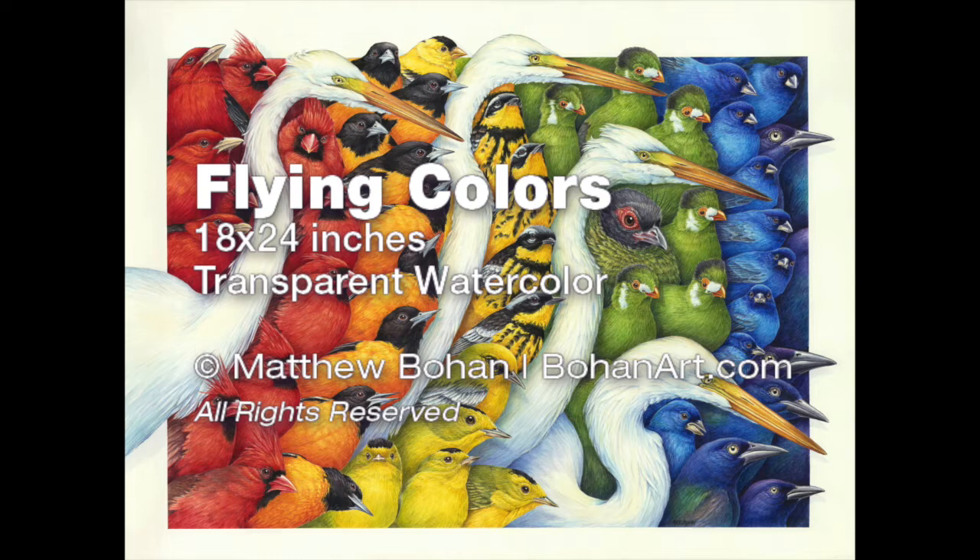Hey, it's Matt. I'm back with another watercolor. This one's a bit different than many of the other ones I've been working on. This is an 18 by 24 inch transparent watercolor. It is full of detail. I've done a couple of paintings like this that had a lot of different animals in it and they were really more about patterns and colors and emotion within the painting rather than just being about the animals like a typical wildlife painting.